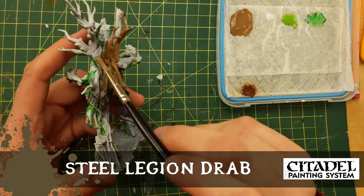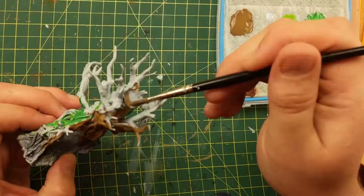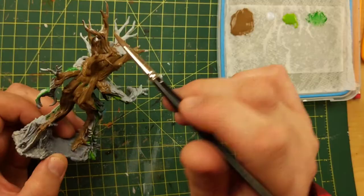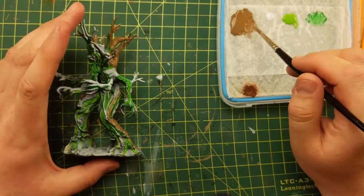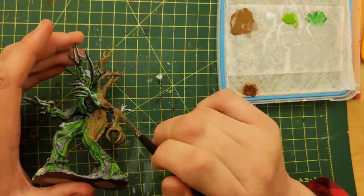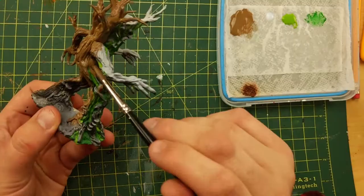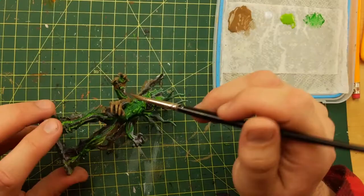Steel Legion Drab — that's the Citadel paint. Water it down and gently apply it to the model. You don't want it too thick so it floods and clogs those cracks. I'm going to paint over all the green I just did gently so that the paint stays on top of the levels of wood and not down in the recesses. See — there's still green showing, almost like broken skin. I don't want to push too hard or cover all that green. As I continue this process you get a tree with cracks — inside the cracks you can visually see the corruption and pollution inside him. The blight, the plague — Corian's Plague.